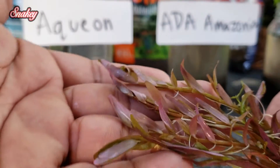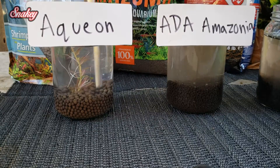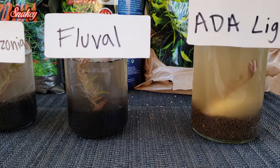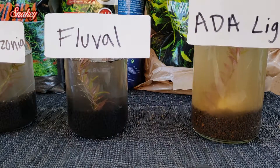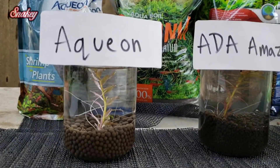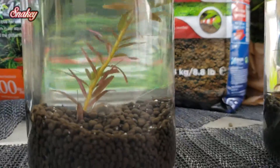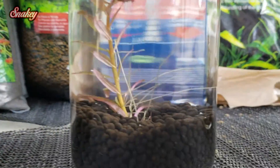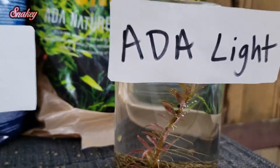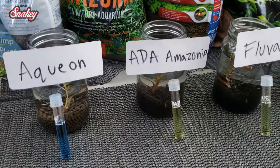Now we'll be doing the planting test — I have some rotala saloon pink here. In hindsight I would have preferred foreground plants, but I didn't have any small foreground plants on hand. It's now the next day and as you can see, they all look very crystal clear. Aquion looks about the same as when we poured it in; ADA Amazonia looks significantly better and very clear, along with the fluval stratum and the ADA Amazonia light.